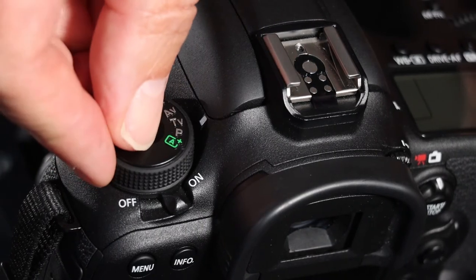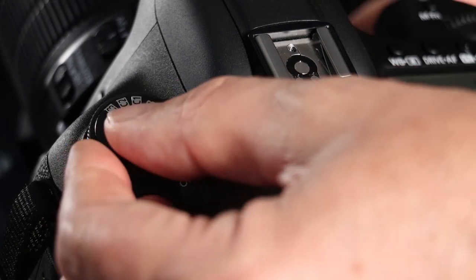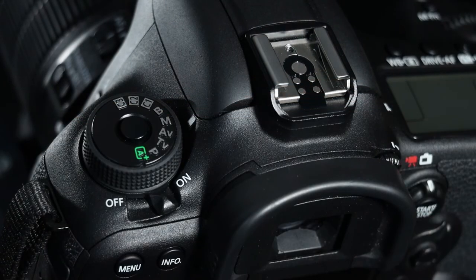Next to that we have AV — aperture priority. You choose the aperture you want and the camera provides the shutter speed needed to properly expose the image. Next is M — as you probably guessed, manual. You choose the shutter speed and aperture that you want in order to get the best exposure possible.